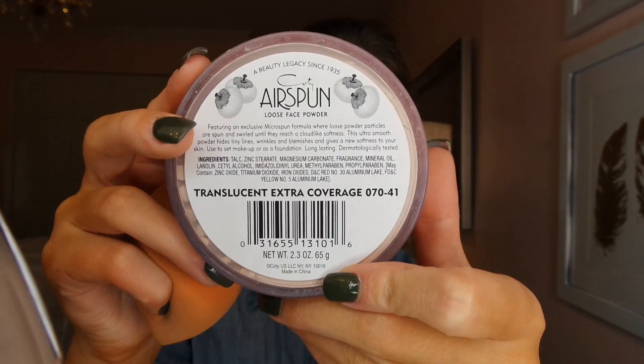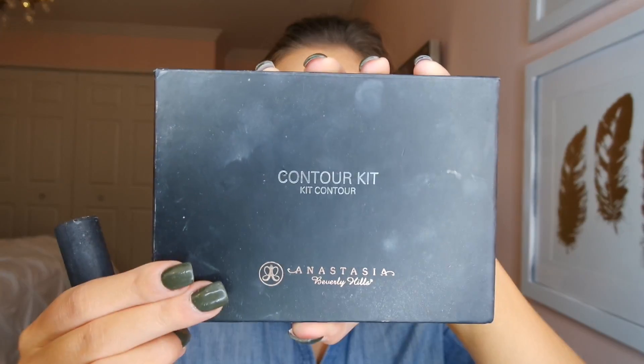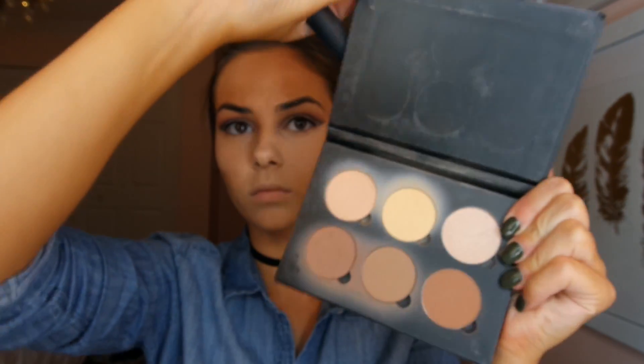Now I'm taking one of my favorite loose powders by Cody Airspun and doing the baking technique under my eyes. This means I'm adding extra powder under my eyes and while I contour it will sit there — later on we'll wipe it away. Now using my Anastasia Contour Kit in the darkest shade, I'm contouring my face with a Real Techniques brush, defining my cheekbones, going around my hairline, and also adding this on my jaw.